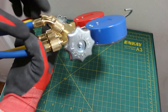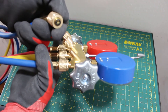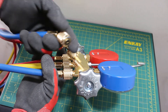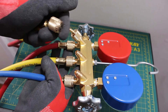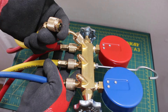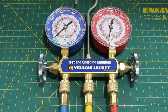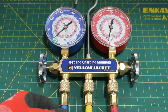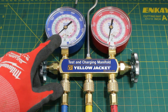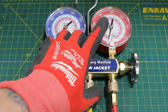The blue hose represents low pressure and will connect to the low side of the system — use the end with the depressor. The center yellow hose connects to a refrigerant cylinder, a vacuum pump, or a recovery machine. The red hose connects to the high side of the system. It is a misconception that the valves have anything to do with reading pressure. Once you connect your low side hose, you automatically read low pressure, and once you connect the high side hose, you automatically read high pressure.